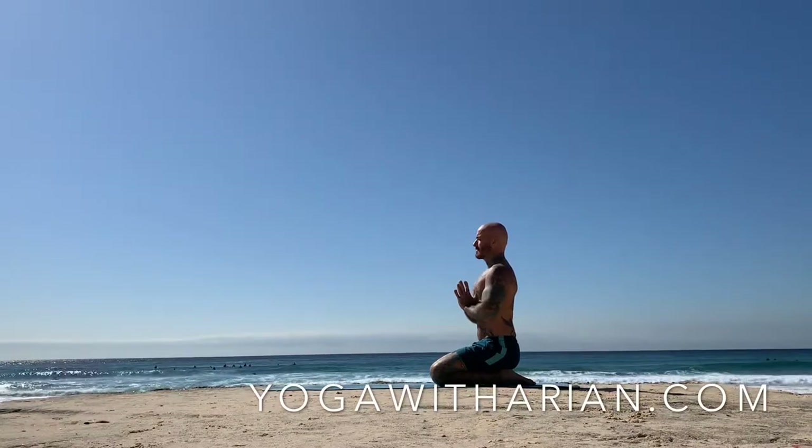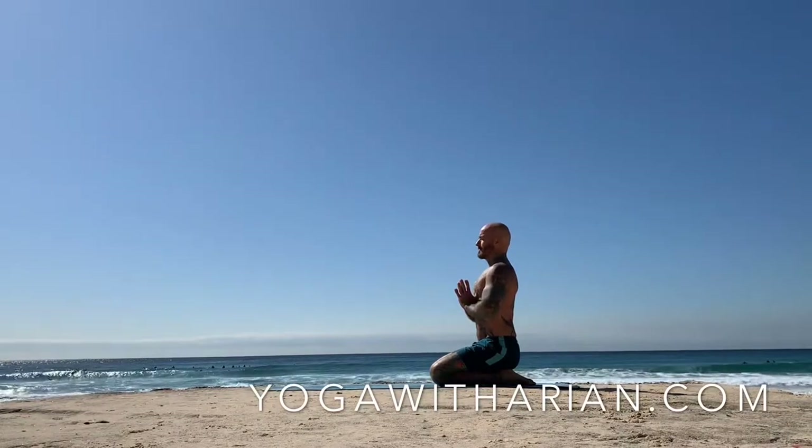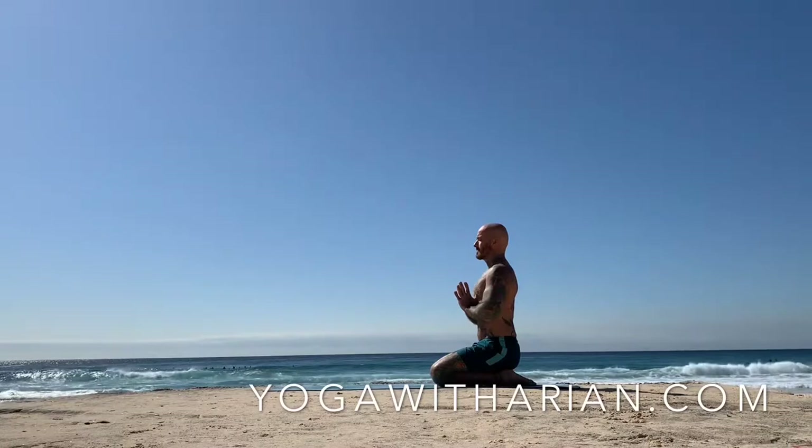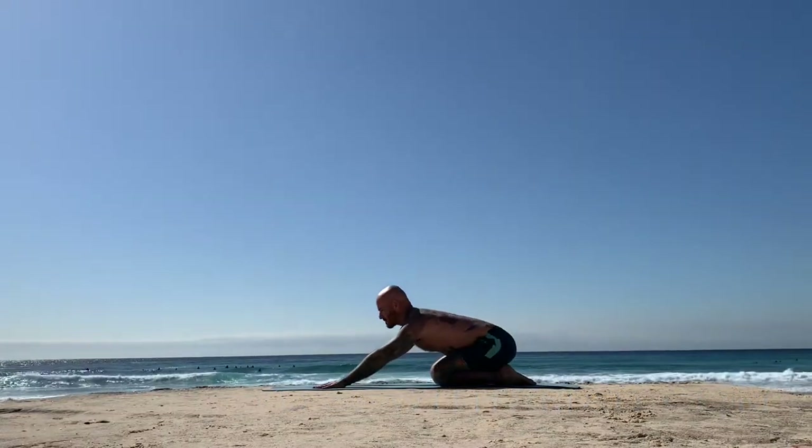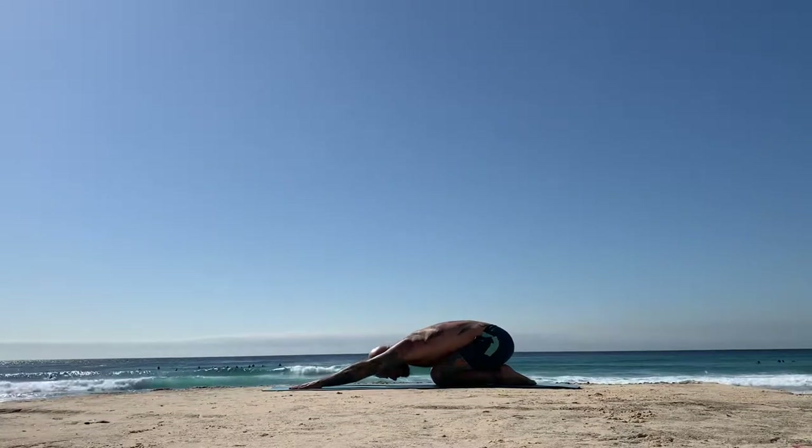Hello, yogis. Welcome to your creative 60-minute vinyasa flow practice, headed to Titi Basana Firefly Pose. When you're ready, bring the hands to prayer at the heart, setting your intention or dedication, and then making your way to an active child's pose.